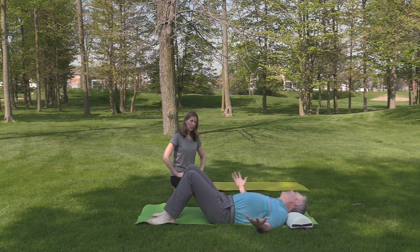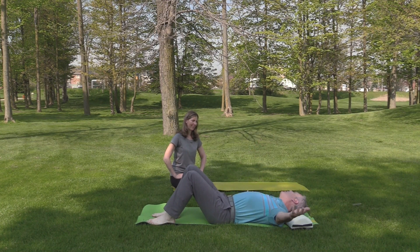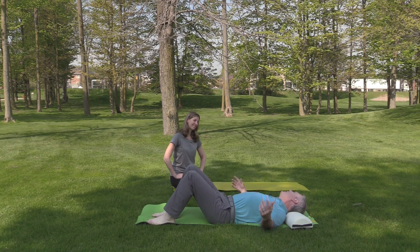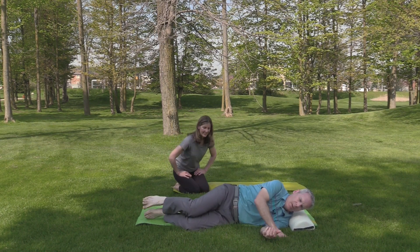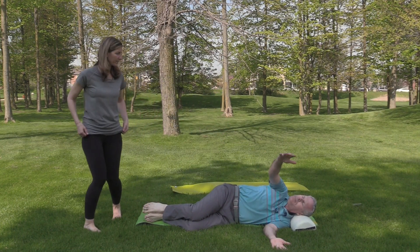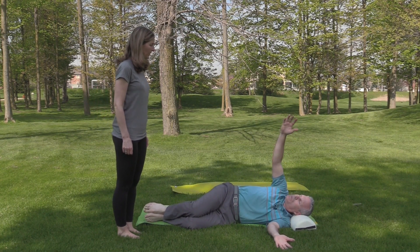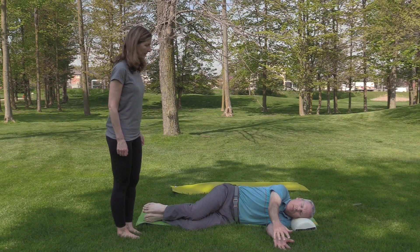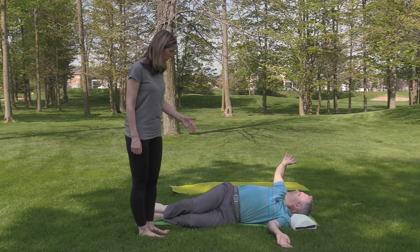You've done your windshield wipers, some twists — I actually do those in bed sometimes, to stretch the chest. So that would be your alligator twists. You get a nice stretch in the pec. Now he's stacked his shoulders, hips, and knees.